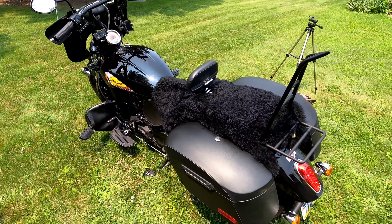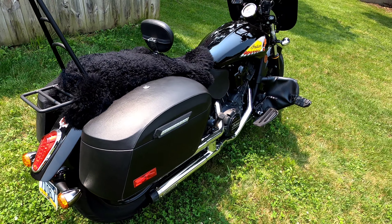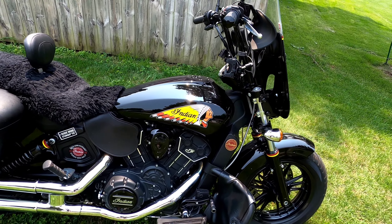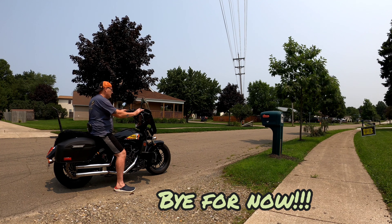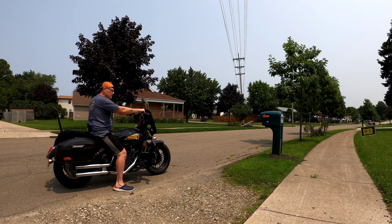That's my Indian Scout 60 with all its upgrades. I'll walk around and take one more look at it. If anybody has questions about other add-ons you could possibly do, leave me a comment down below. Thanks for checking out my video — bye for now!